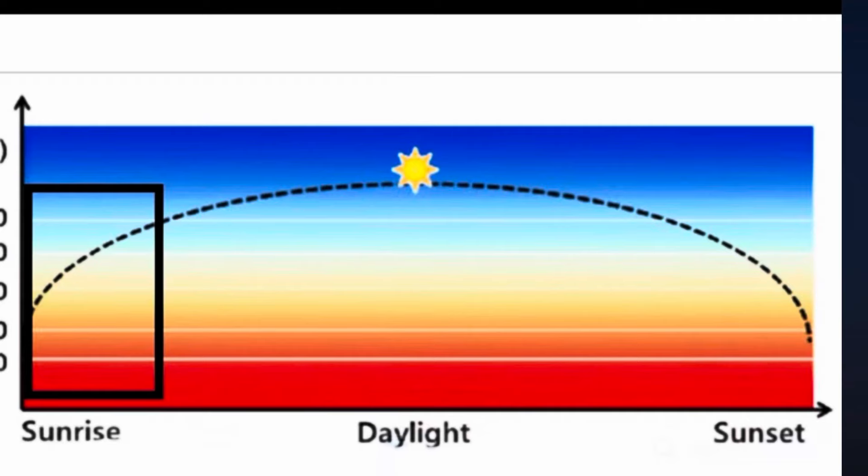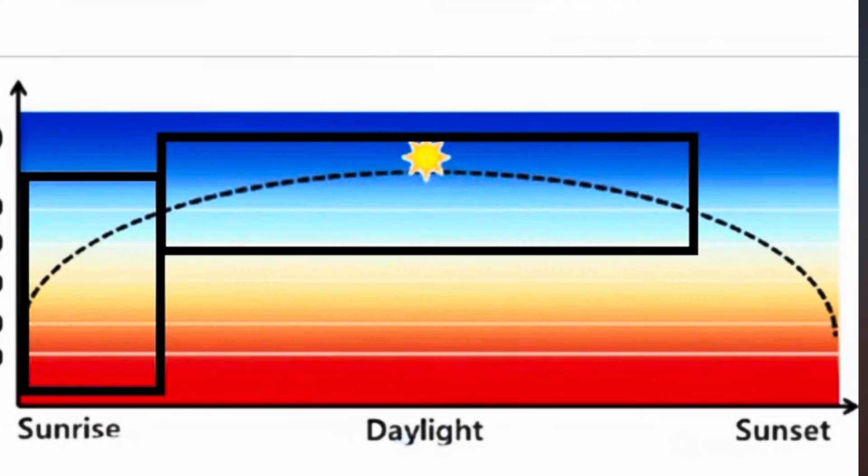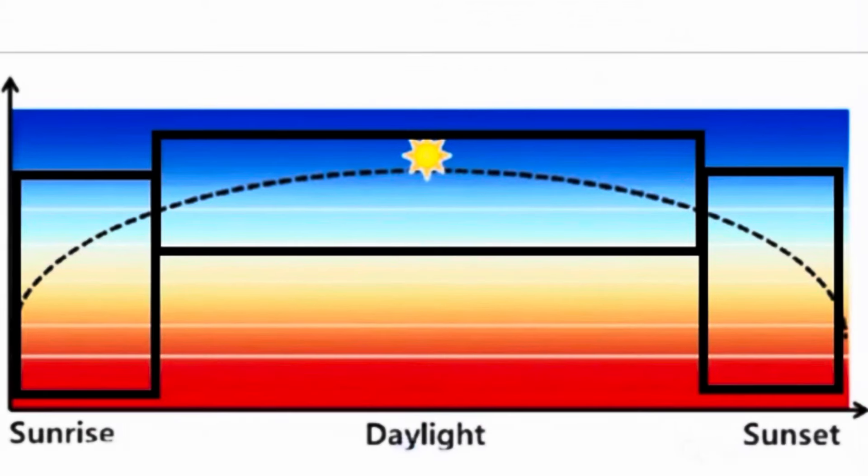The daylight period brings in 60% white on that AI Prime, and then I have an evening blue period to kind of mimic the sun and get that balanced spectrum.